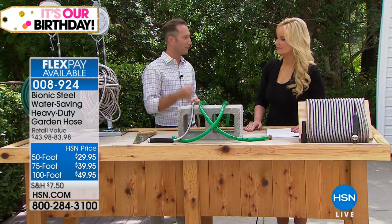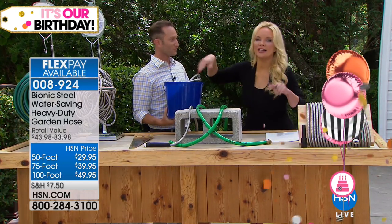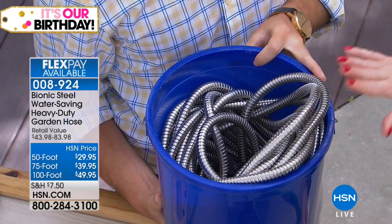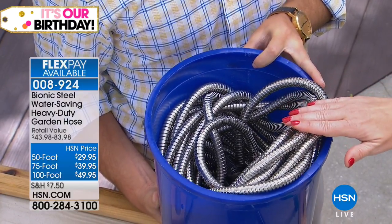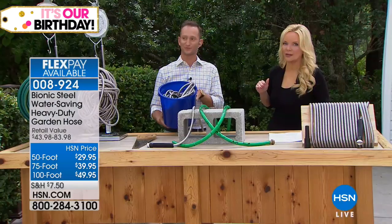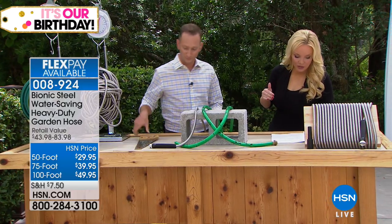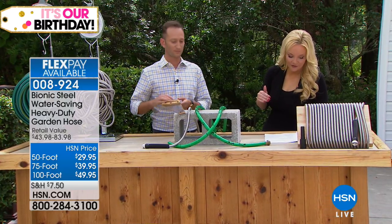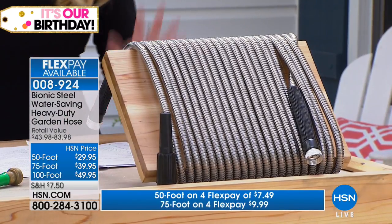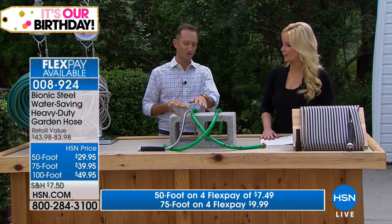You can carry it around or even throw it in a bucket — because it's not going to kink. We've got this on four flexible payments just for the birthday month, starting at $7.50 to get this home. We have 100 feet, 50 feet, and 75 feet, and it starts at seven dollars and change. It is much more lightweight — about half the weight of a traditional hose.